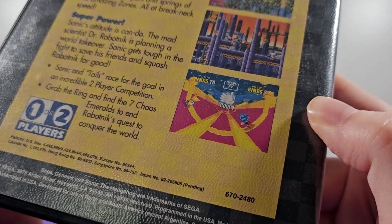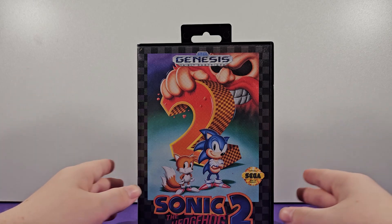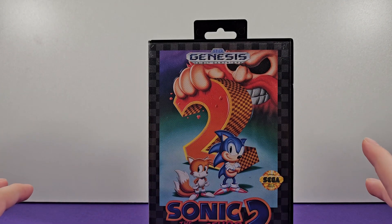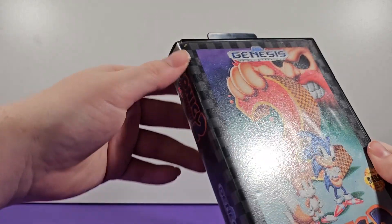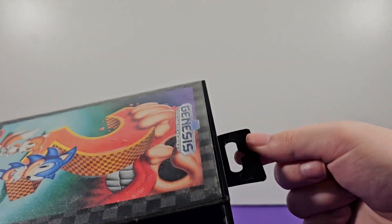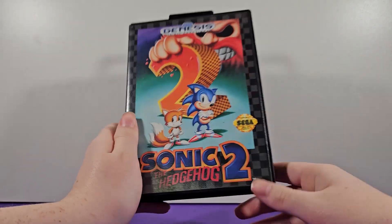There's a number code here which I think has to do with the version. This is the retail copy of Sonic 2 — the original release. As we'll see later there's a more common version, but this is the one you would just buy off the shelf. The last thing I wanted to mention is the little hang tab, which is pretty cool. All these plastic clamshell cases for Genesis games had hang tabs, and they got ripped off pretty easily. This is just what you'd hang on a store shelf rack.